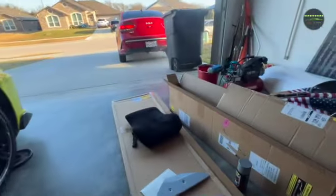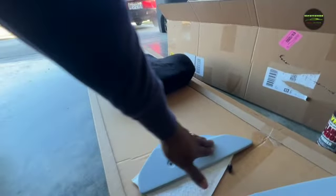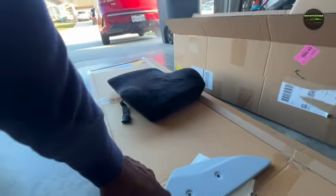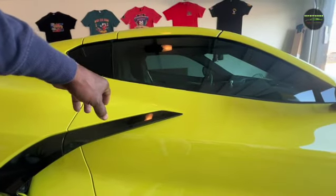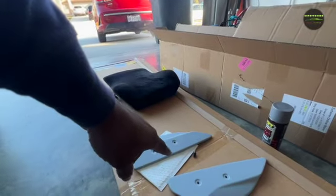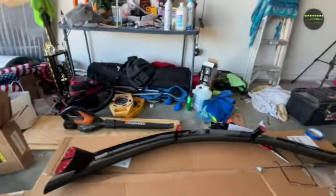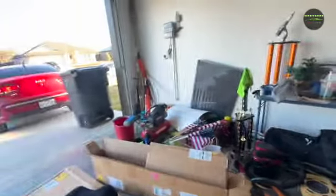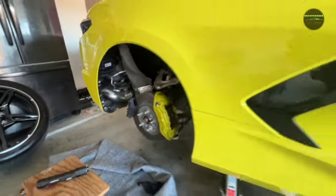My winglets — I primed them up yesterday. I'm gonna get some 600-grit sandpaper to smooth those bad boys out. I also have Accelerate Yellow paint coming in with the metallic, so my winglets will be Accelerate Yellow to match the car. Like I said, this is my wing, and hopefully sometime today I will have this all done.